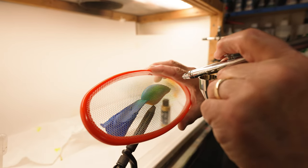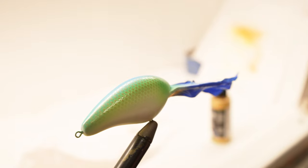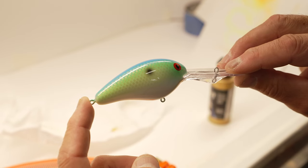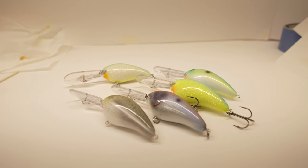I'll tweak these by adding a metallic scale pattern such as silver or gold. This really reflects like a real bait fish. With the added visibility of fluorescence, these patterns will really stand out in low light conditions.